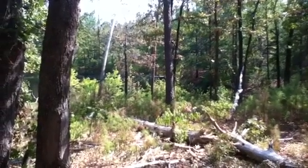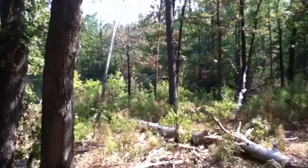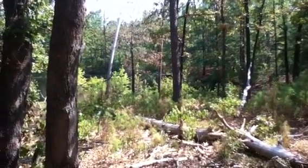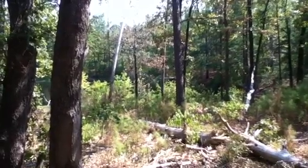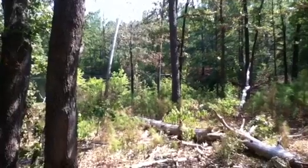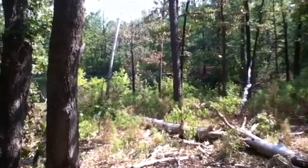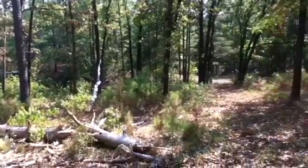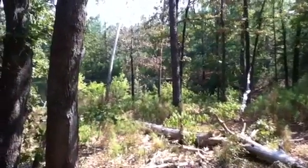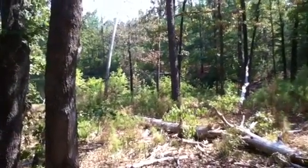I need some advice on what trees to mark for them to not log. I'm down here on the slope down to the bass pond on the north side, and it looks like almost all of the trees are over ten inches. There are a few right in here that aren't. So I think that means by default the logger would be taking all of them, so I need to figure out what to mark.